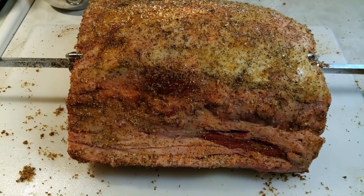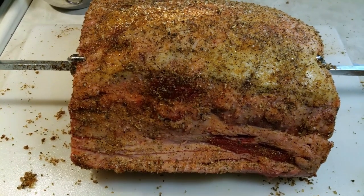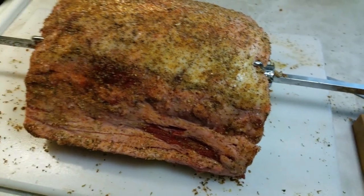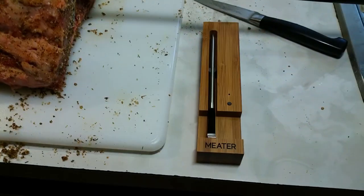I'll go with halfway open on the top vent and halfway open on the bottom vent. We'll meet you back out here. Okay, so I got my coals dumped into the kettle, just letting the smoke die down a bit. The meat's all seasoned up and I'm just going to probe it with my new thermometer.